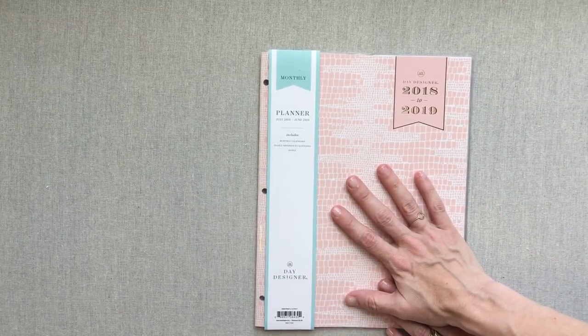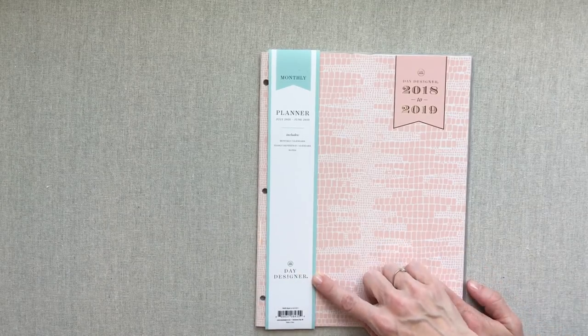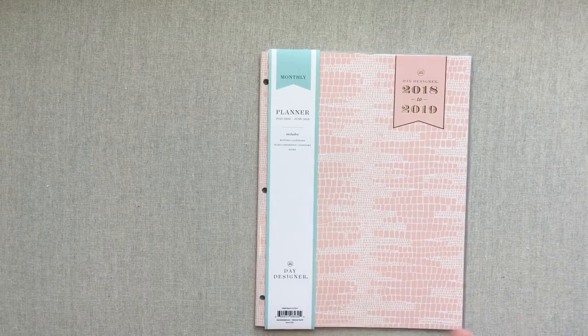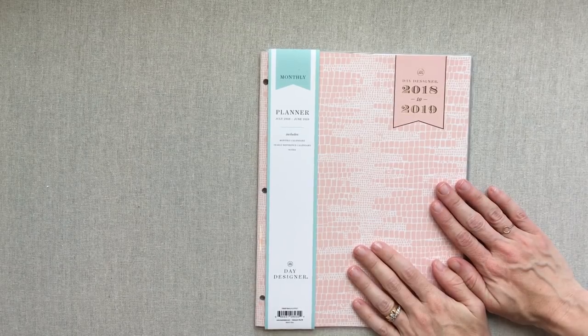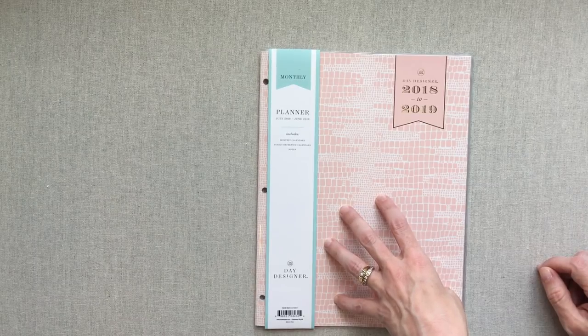Day Designer was bought by Blue Sky, so things that used to be labeled Blue Sky and Day Designer have been rebranded to just Day Designer. That's why this doesn't say Blue Sky anymore. Many of these products you can find in Office Depot stores and some Target stores. These exact ones are in Office Depot stores, and you can also buy them from daydesigner.com — I will put those links down in the description box.